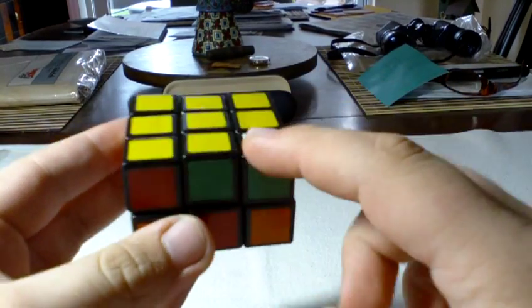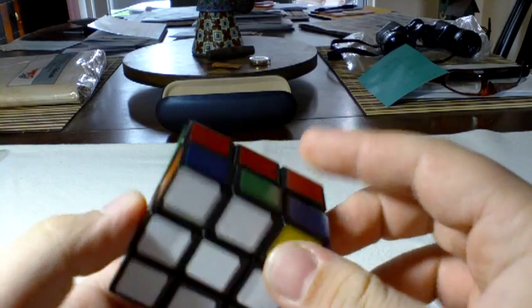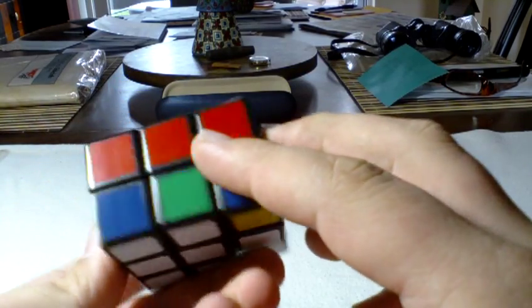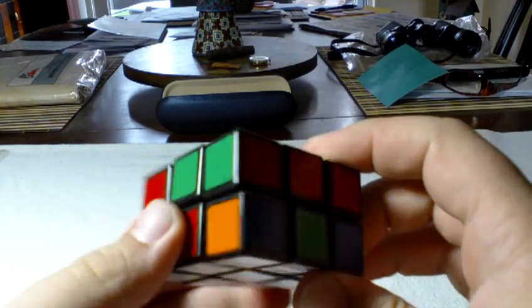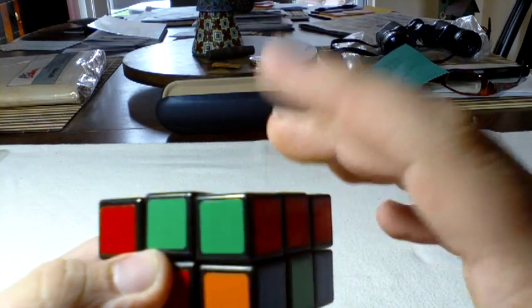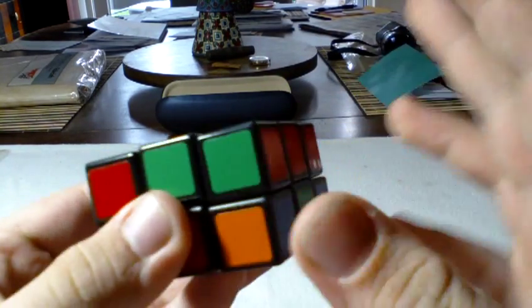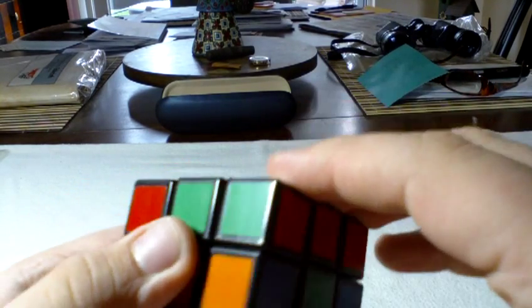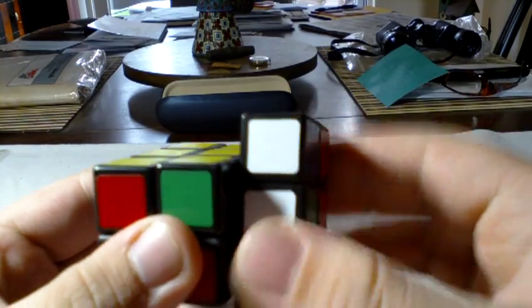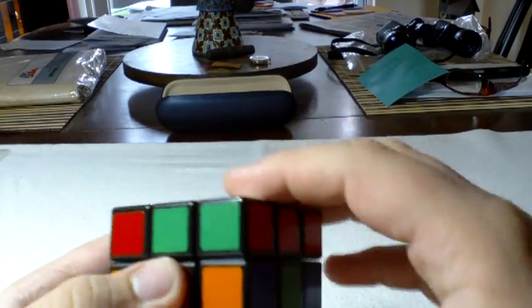The next step is to place your corners. You look for a corner in the top layer and place it over where it needs to be. As for notation, if I say R, F, L, or B, that just means R2, F2, because that's the only way the cube can turn — you can't just do an R move or else you can't move any of the other pieces. So when I say R, I mean R2.